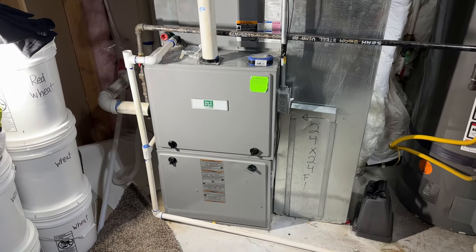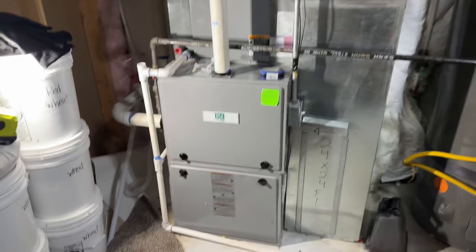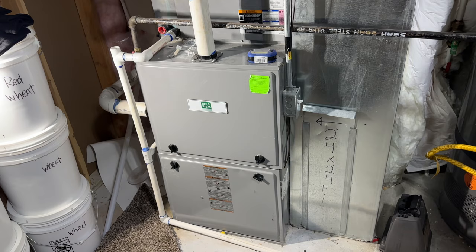Alright guys, we're here in the basement and the furnace is not turning on. It's the fall time when we need some heat in the house. This happens every single year and I want to show you guys a tip. Mainly I'm doing this because all of my neighbors are having HVAC technicians come out to their house. All of our houses are the same age — this is an 8-year-old house, 8-year-old system, built in 2014.